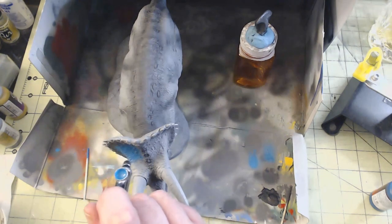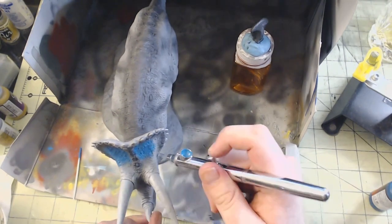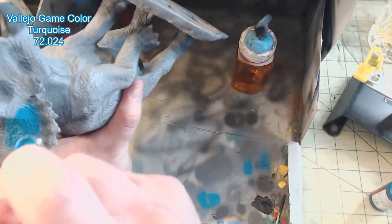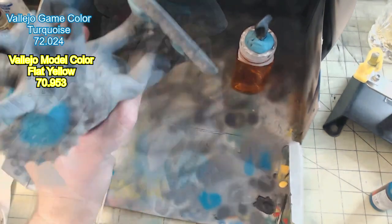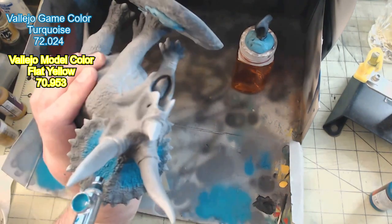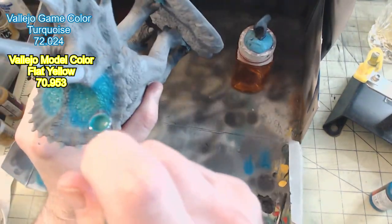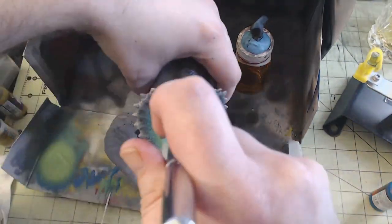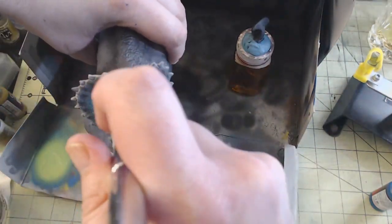The final portion that would need the airbrush was the brightly colored display on the front of the frill. To accomplish this, I started by painting a large area in Vallejo Game Color Turquoise, 72.024. I then immediately added two drops of Model Color Flat Yellow to the mix, and using this new color, I painted roughly 90% of the turquoise area. This pattern would continue — add yellow, paint 90% of the remaining area, add yellow, paint 90% of that area, and so on. The slow change in color from turquoise to green to greenish yellow created a perfectly vibrant ombre that I'm just in love with.